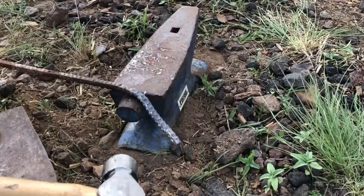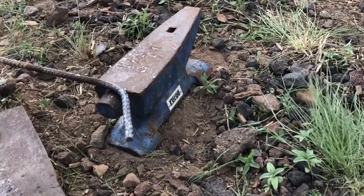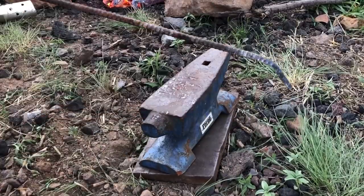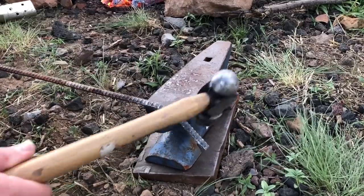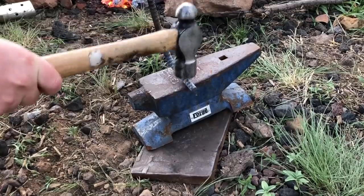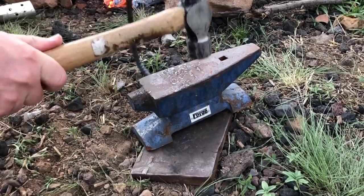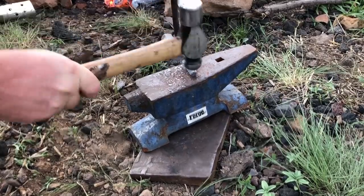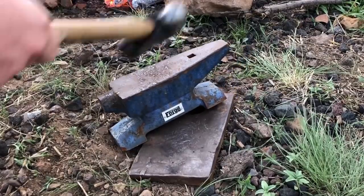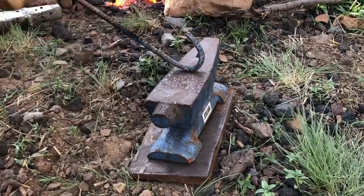You'll see me kind of wailing on this. At times it probably looks like I'm essentially cold forging, but when you're there and you're looking at it, you can see you've got at least a dull cherry red going. I'm not an expert on technique — I'm pretty much entirely self-taught. If you decide to do a project similar to this one, you can definitely do what I'm doing here and it'll work, but there are also a thousand other videos on YouTube that really go into more detail on technique.